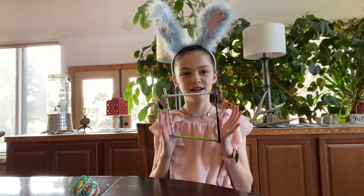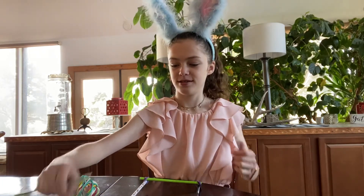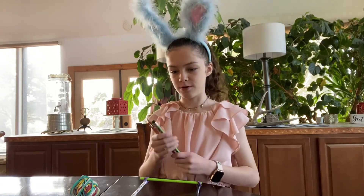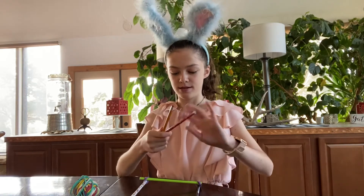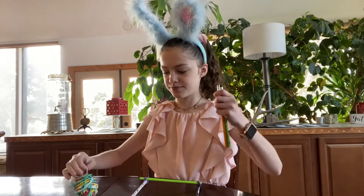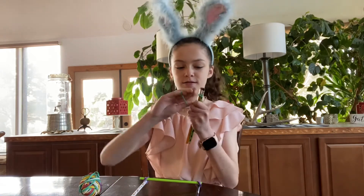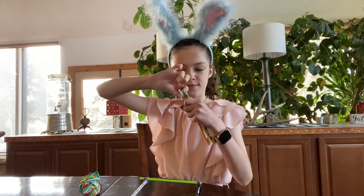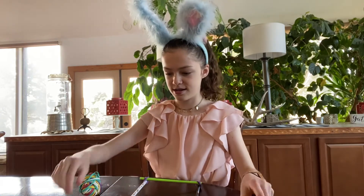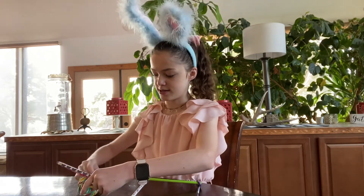Now that I have my square — hopefully you guys do too if you're following along — let's move on to the next part. Grab four more of your pencils and tie them together like that. On either side, you're going to tie them up here. Then grab two more pencils and tie them together too.